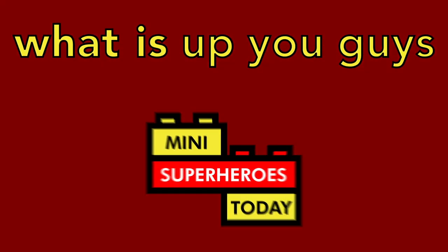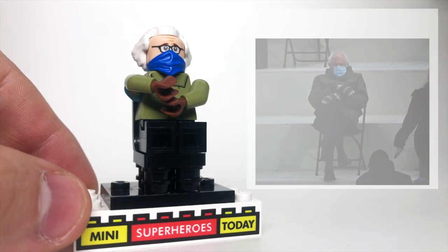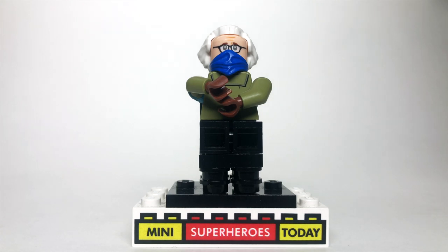What is up you guys? This is Mini Superheroes Today, and here I'll be showing you how to build Bernie Sanders with his mittens on from the latest meme.